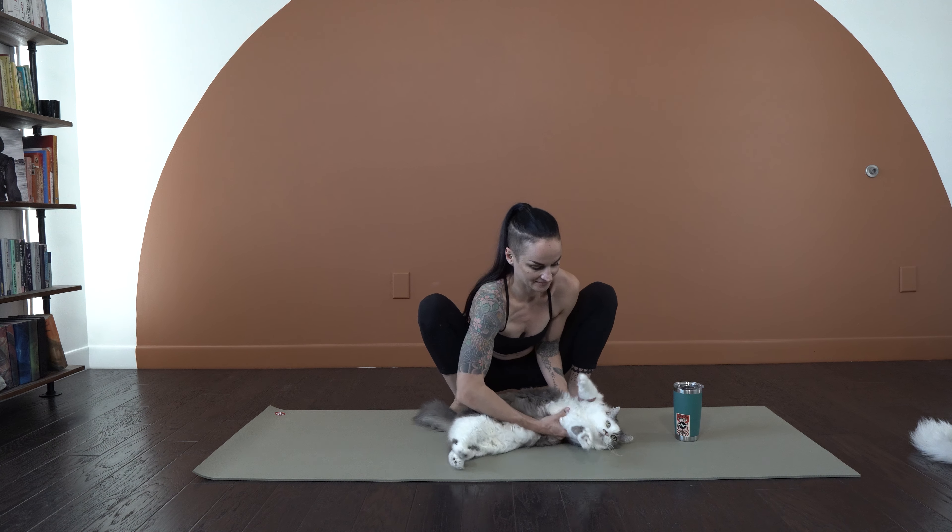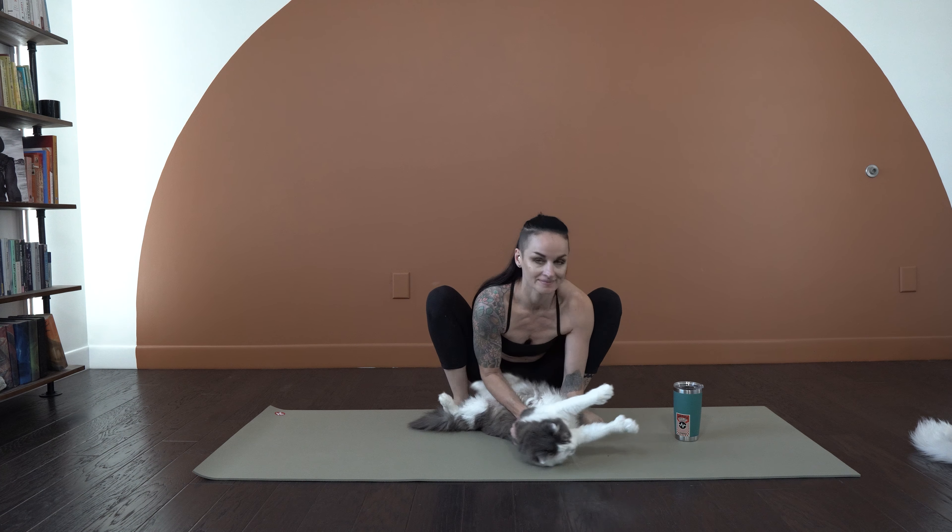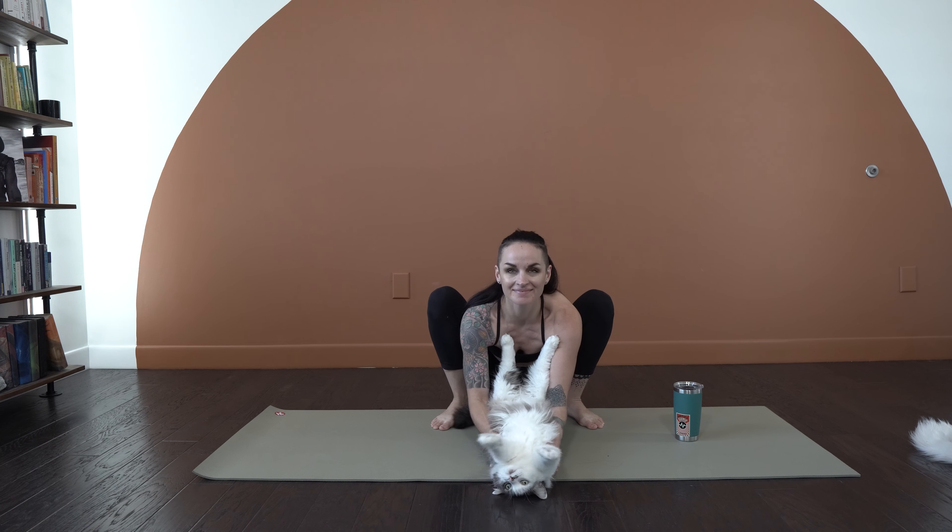Hey everyone, it's Tracy Lynn and Pye. I wouldn't start class any other way — we must start with a little bit of cat worship. But while you're watching the screen and I'm just kind of moving this floppy cloud creature with no bones around my mat, I'm going to explain to you what we're going to do today.